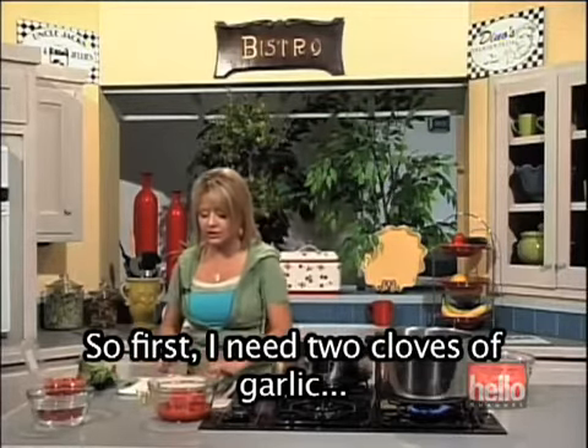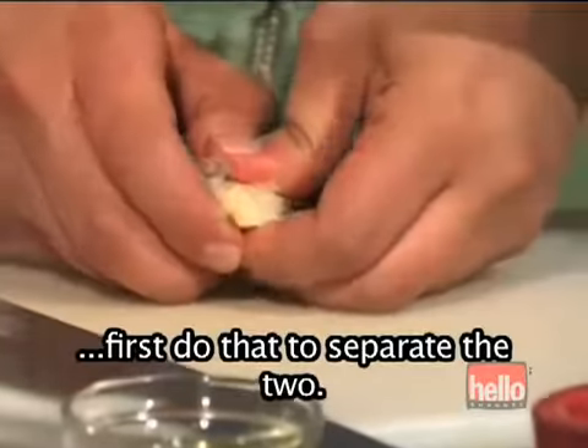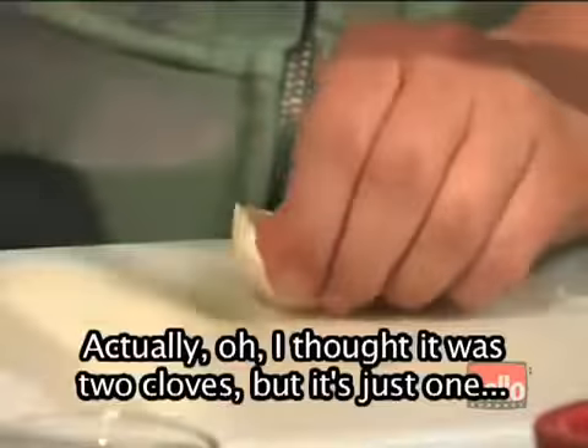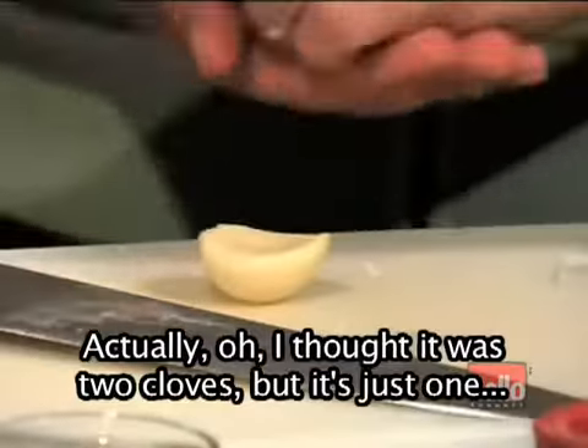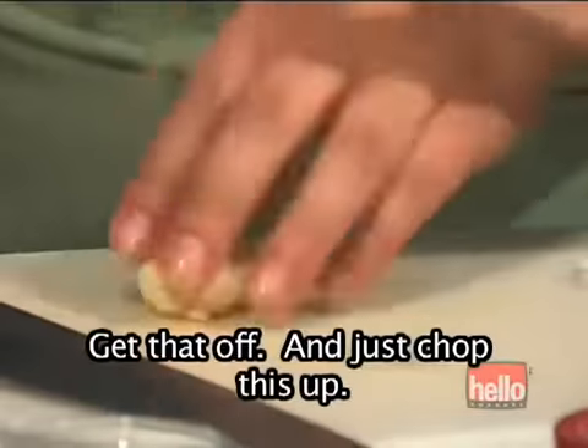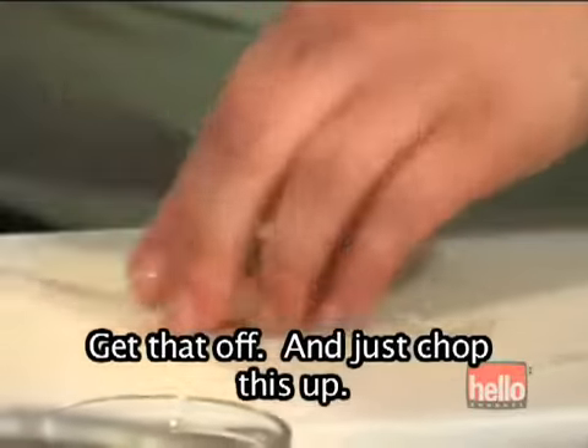First I need two cloves of garlic. Actually, I thought it was two cloves, but it's just one really large clove. That should work, no problem. Get that off and just chop this up.